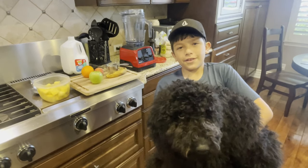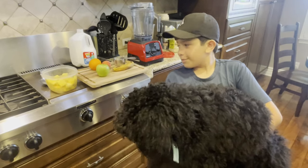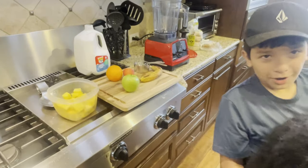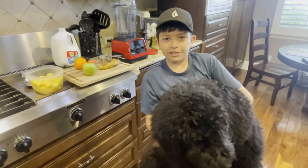Hello everybody, welcome back to my YouTube channel. In today's video I am going to be making a smoothie for my dog Beau, and we're gonna see how he likes it. Anyways, let's get right into it.